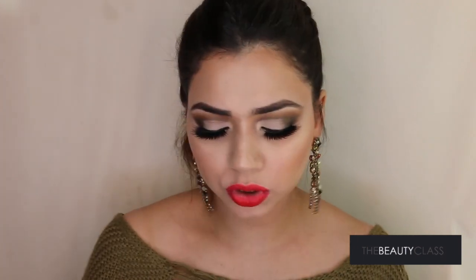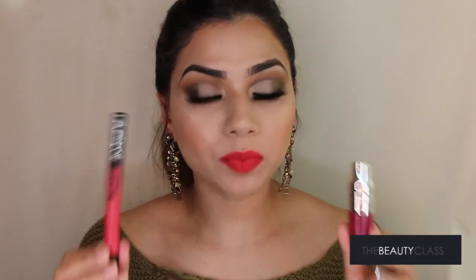It's 6.2ml, which is about 0.20 fluid ounces. Comparing that to a normal liquid lipstick — the ColourPop liquid lipstick is 6.6ml or 0.22 fluid ounces — so you do get enough product in this small packaging compared to a standard liquid lipstick.